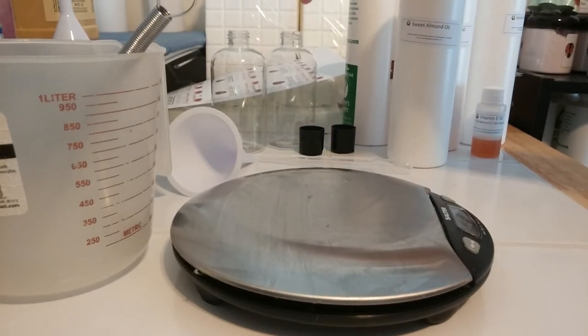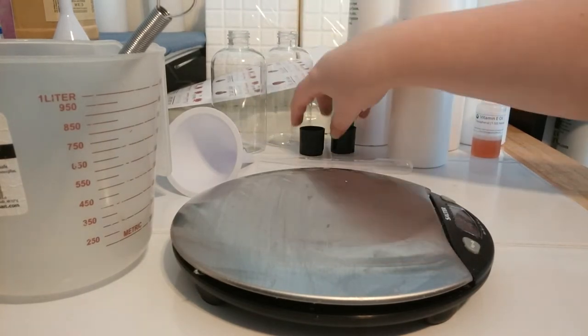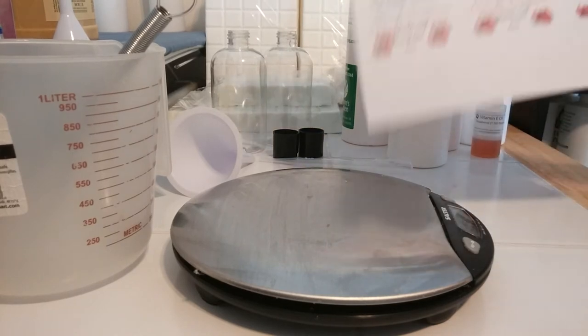Today we're only going to make two bottles — a small batch, which is 16 ounces. These are 8-ounce bottles; it doesn't matter the shape as long as it's 8 ounces. And your caps, of course. If you use labels — which I do, obviously — you'll need your labels.